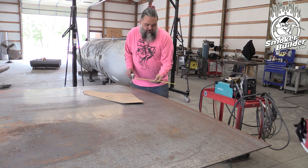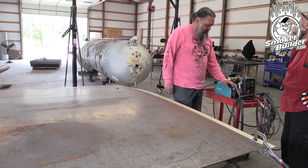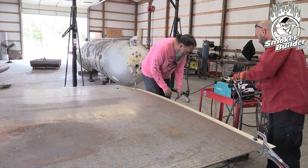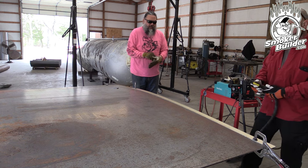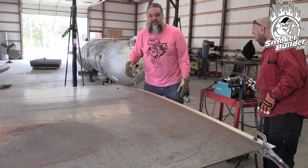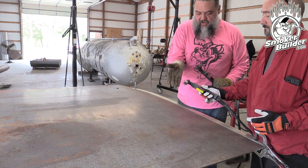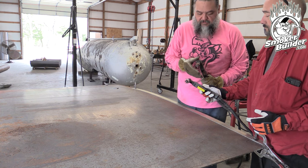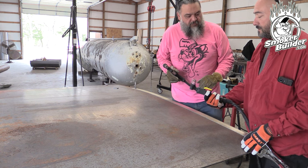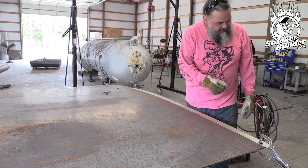We try out a newly reviewed plasma cutter. It's a pilot arc cutter — not a drag tip — so we need to change our offset. With the drag tip style we index off the consumable at a quarter inch, but with this pilot arc cutter the offset will be more like a half inch or a bit more.